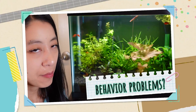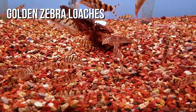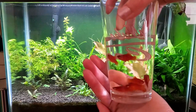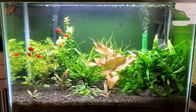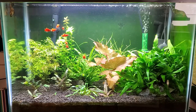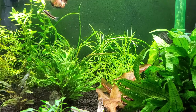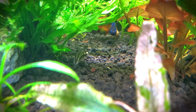Loaches often get a bad rap for being boisterous — very rowdy and unruly — and they might fin-nip slower fish in a community tank. However, since dwarf chain loaches are one of the smallest loaches available, I haven't seen any bullying behavior. They are very curious though: anytime I add a new fish, they're first to investigate. It looks like fin-nipping but I haven't seen any holes or tears — I think they're just going up to smell the newcomer. I actually keep them with a long-finned, slow-moving betta fish named Sonic, and after the initial investigation, they haven't bothered him at all.